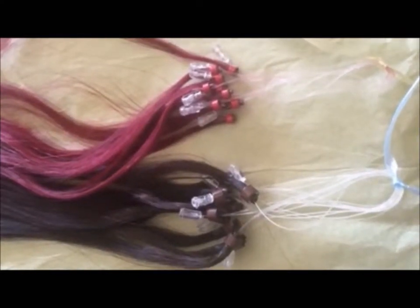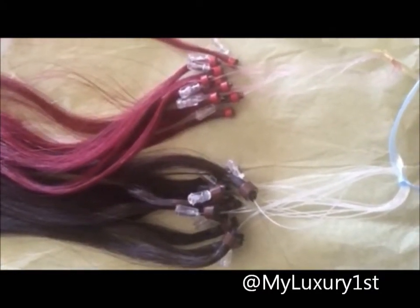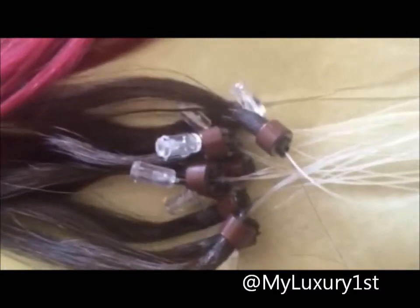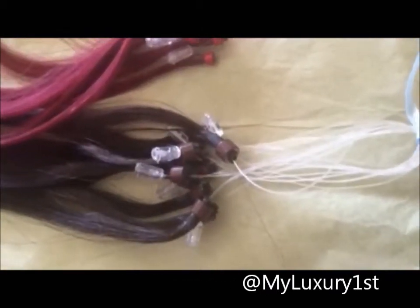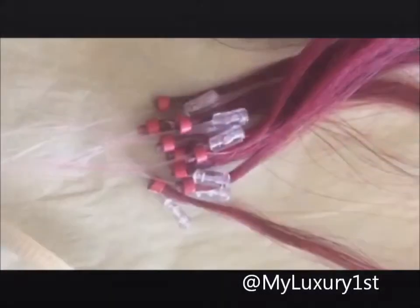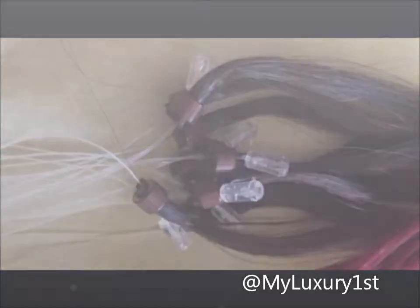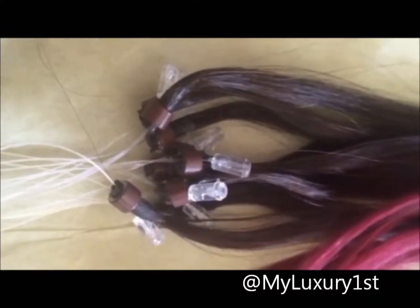Hello everyone, welcome back to my channel. I'm Denise of My Luxury First, and today I'm going to show you the difference between 0.5 grams per strand and one gram per strand. Both of these are the micro loop ring hair extensions — they already have the bead and the loop attached, so you don't have to buy extra accessories. These are 0.5 grams per strand, and these are one gram per strand. You can see the difference noticeably — these hair extension strands are thicker.